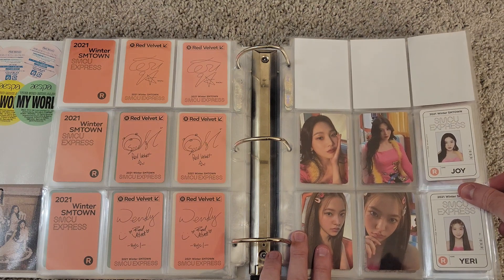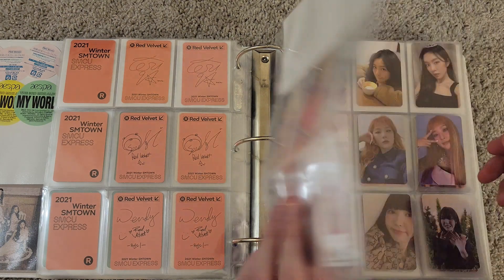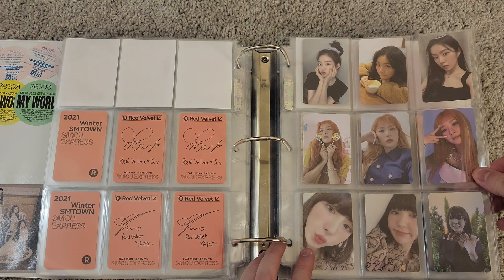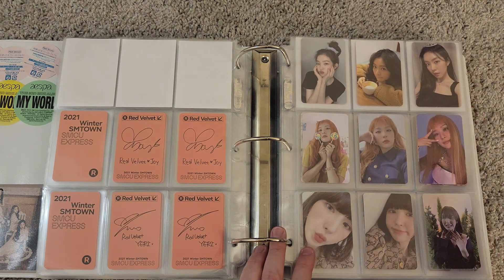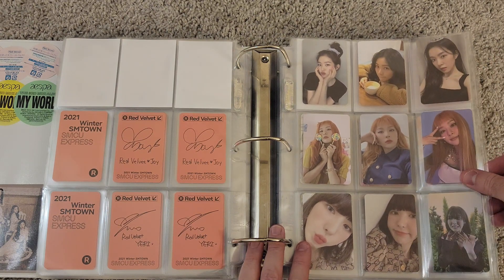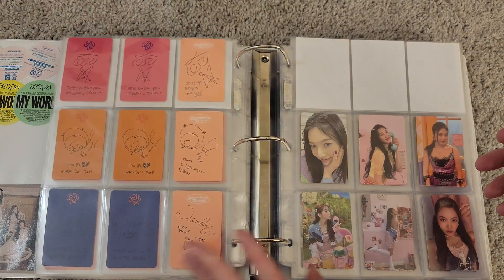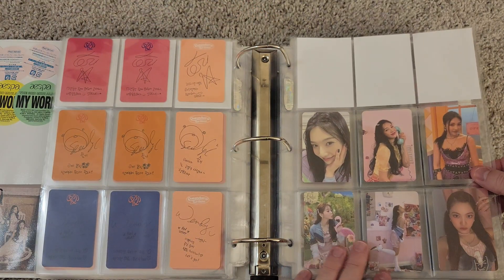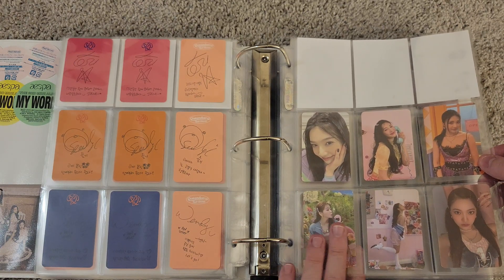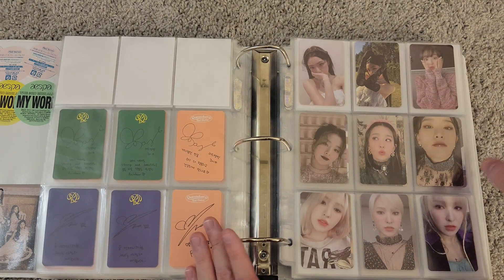We are not as lucky with SMCU Palace because those cards are going for insane prices, so I'm trying to wait for them to come down a little more before I dive too deep, but I'm slowly buying them. Then we have Queendom — full sets of Queendom done. I think this was just three sets of photo cards, which I kind of like because that means only 15 cards to collect for the whole comeback.